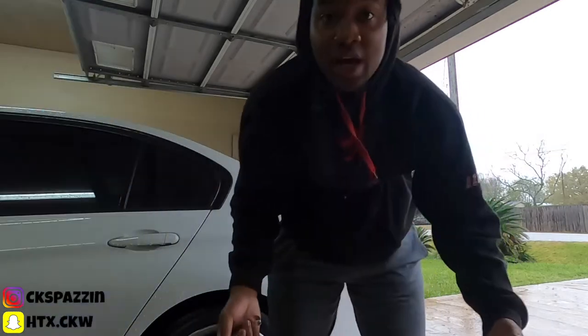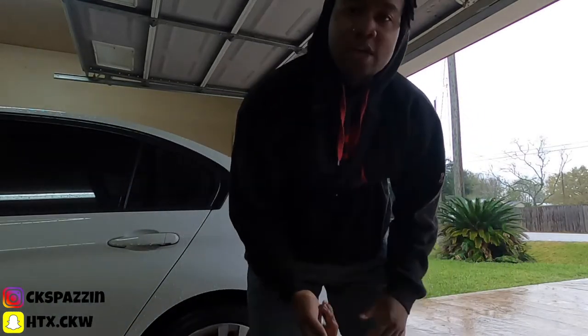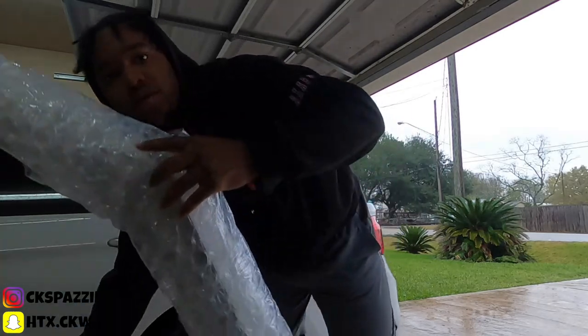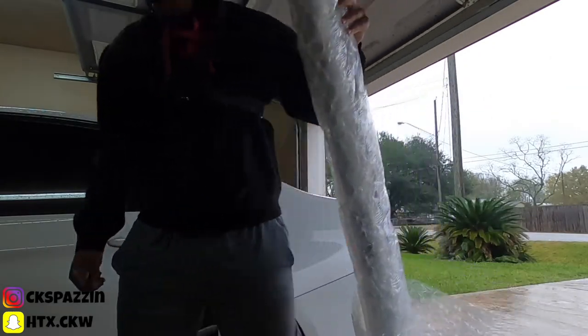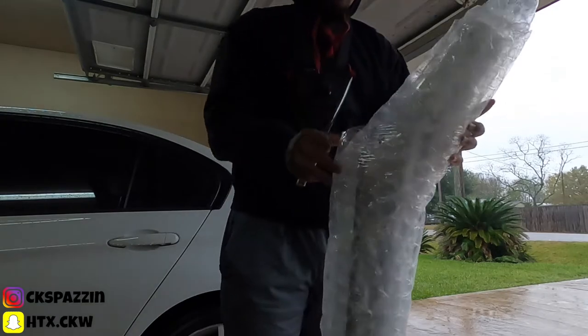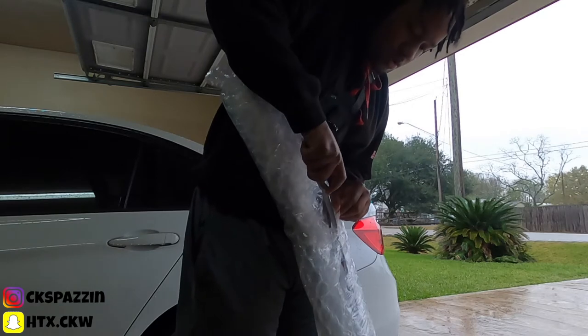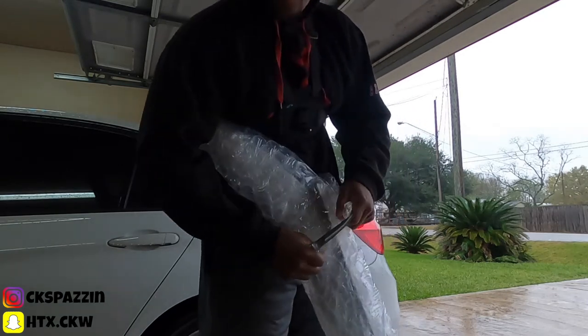I have not even opened it yet — I opened the box but I haven't even seen the spoiler itself. Carbon fiber, this thing is light as hell. I forgot what company I got it from but I'll leave them in the description so y'all can go check them out for the people who want to purchase.